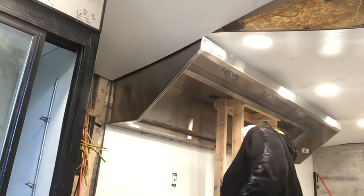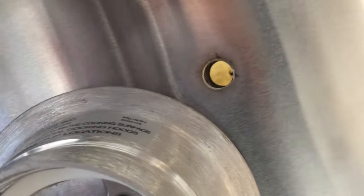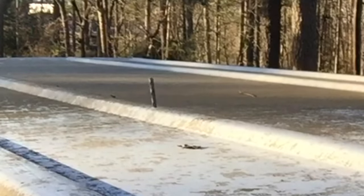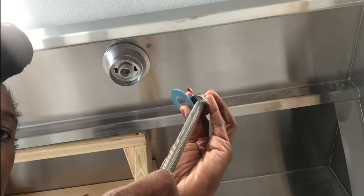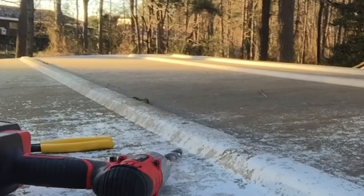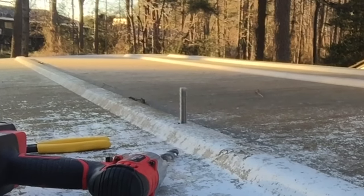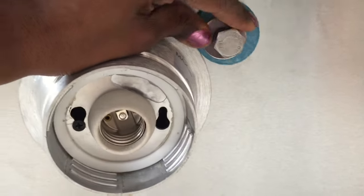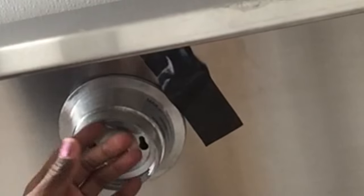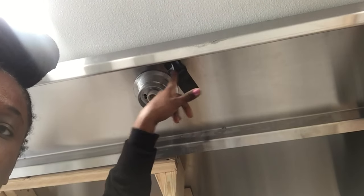I had two people come and lift the hood vent up while I slid that wood support underneath it, so that's the only thing holding it up right now until I put the bolts in. I think the silver one goes first, then the blue one. The bolt is in with the washer, and I'm going to hold it with a piece of tape so it won't fall back out while I'm putting the other washer and nuts on the top on the roof.